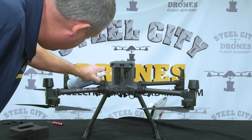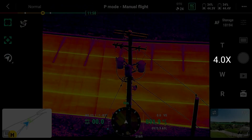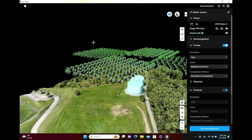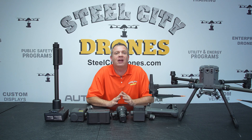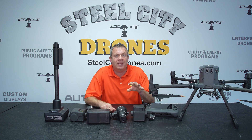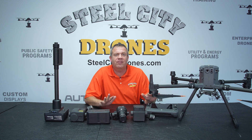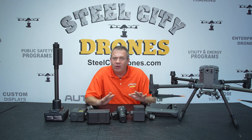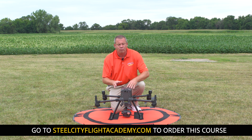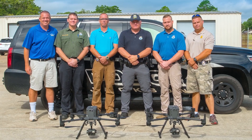We have over 10 hours of content in our Matrice 300 online course that's going to help you unlock the power of this aircraft. We have a money-back guarantee that simply says: if you can find anything more comprehensive than our online course, we'll give your money back, no questions asked. So if you're ready to really step up and utilize this aircraft like the tool it's meant to be, contact Steel City Drones.